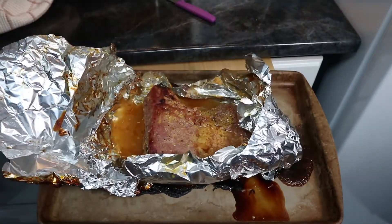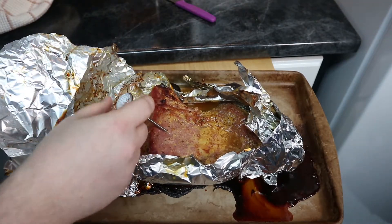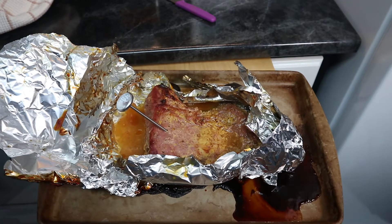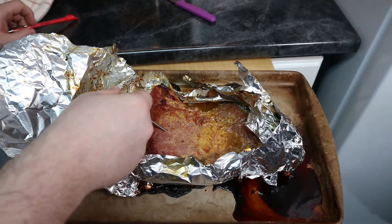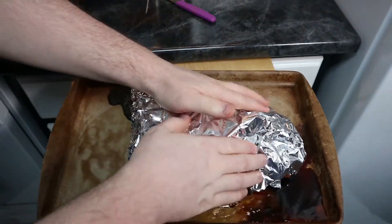Otherwise, you want to just wrap it up, leave it in the foil, and let it rest for at least 10 minutes. If you want to leave it to rest overnight and then eat it the next day with some sandwiches or supper, that's good too, because this meat really likes to rest. When it rests, all that tension in the meat from the cooking kind of goes away, and it becomes nice and tender — and quite frankly, delicious.